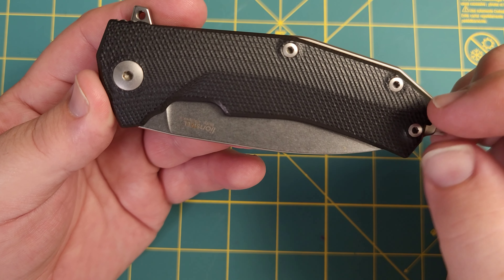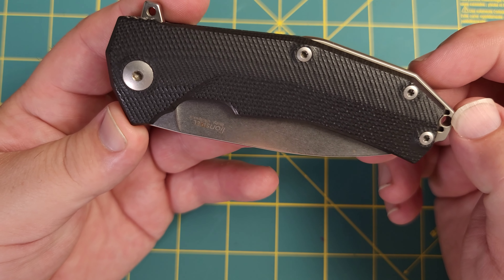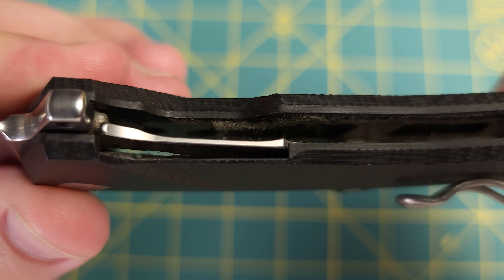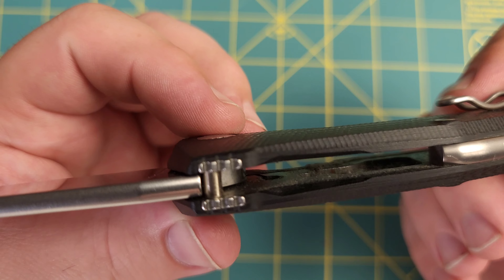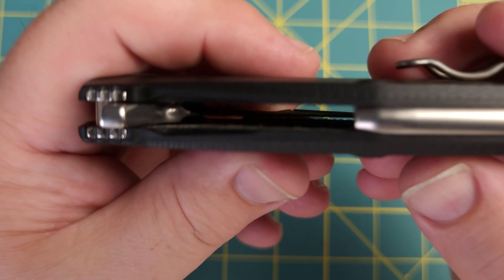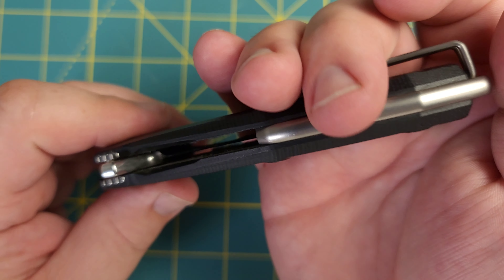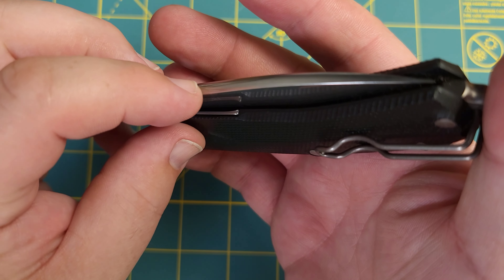You can also get this in some different types of wood — there are multiple versions. You can get it in several different colors of G10, and I think you'll be happy with either one; the G10 or the wood are both really high quality. If we take a look at the inside, there is some milling out even of the G10, not necessarily a lot since G10 doesn't weigh much to begin with, but it's there. The backspacer is fantastic — they've done a really nice job rounding all the edges on it, making it a comfortable knife in hand. They did the same thing with the blade, rounded on the edges.